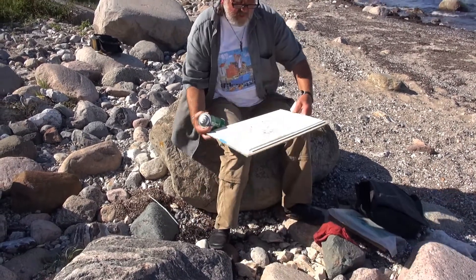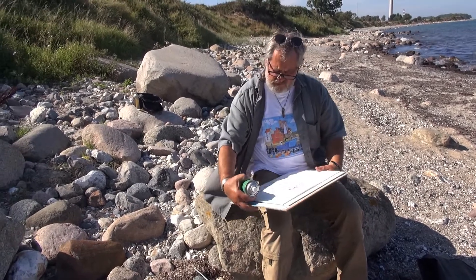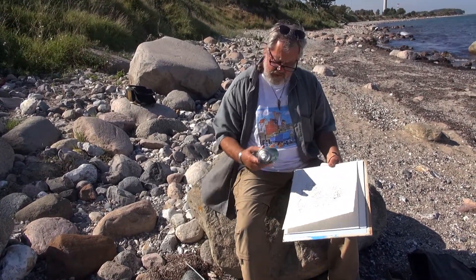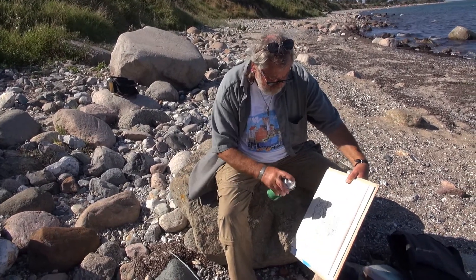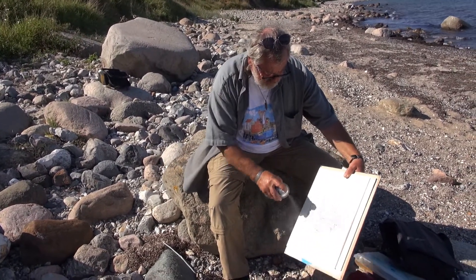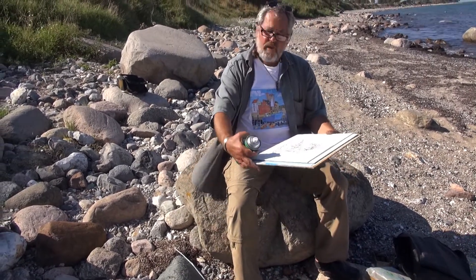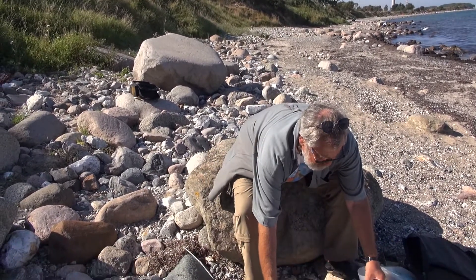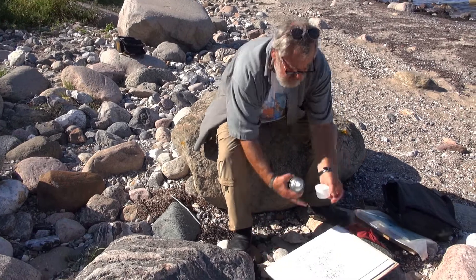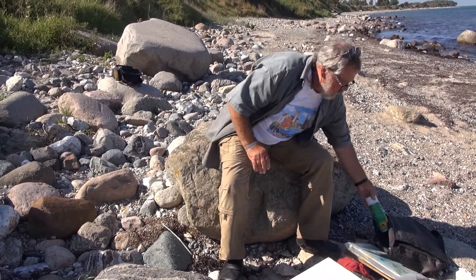Die Kohlezeichnung ist soweit fertig und jetzt wird das gefirnest oder fixiert, damit uns die Kohle nicht verwischt. Das ist natürlich jetzt hier wunderschön. Bei dem Sonnenschein ist es sehr schnell angetrocknet. Und dann wird das Ganze aquarelliert.